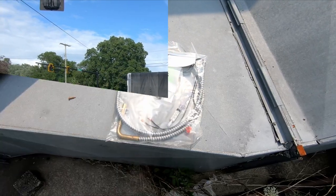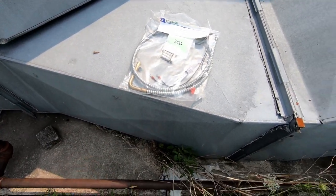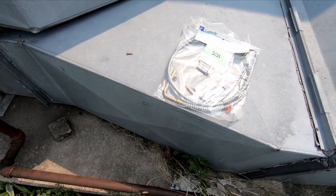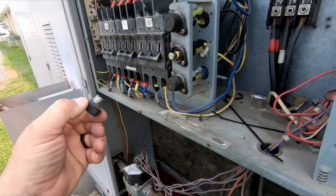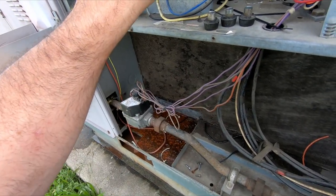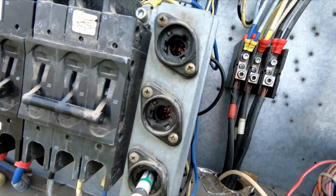We got a new crankcase heater with some thermal paste - there's the heater itself - and we got the correct fuses. Let's get this thing in there real quick. I was told this may not come out and it didn't seem like it wanted to wiggle, so we may have to drill that out. The compressors are off and here are our fans. That one definitely has got some warmth to it. It wasn't the ideal way of doing it.